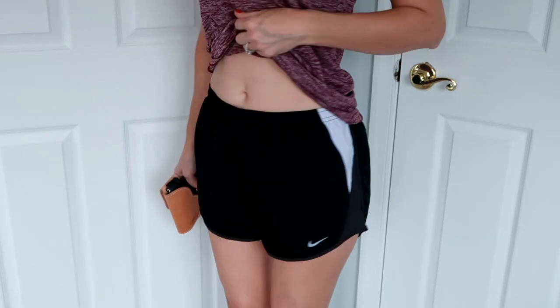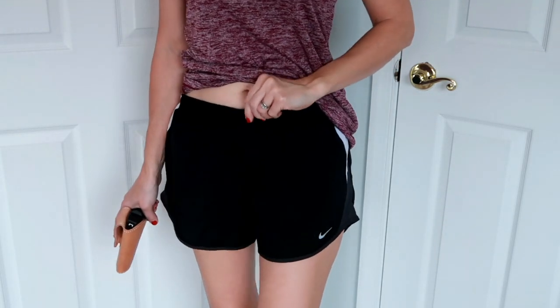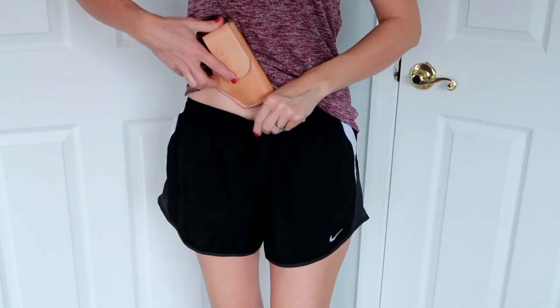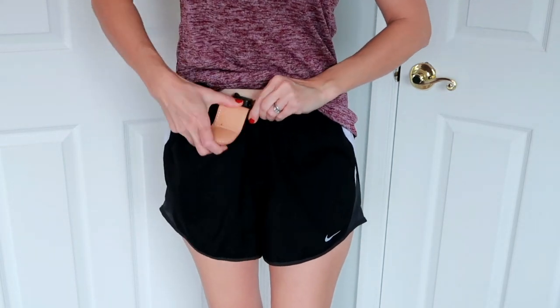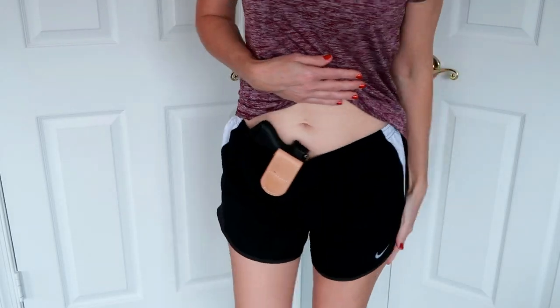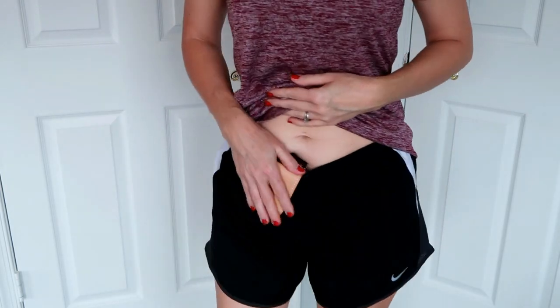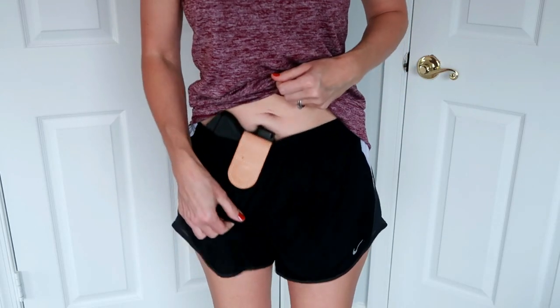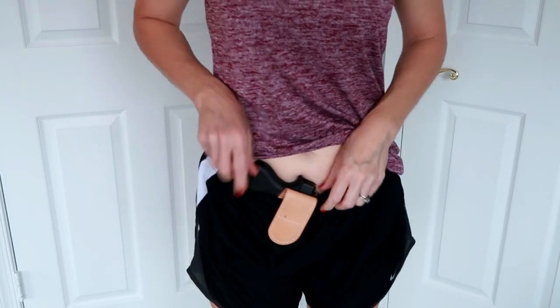Let me know your thoughts on how it worked in this outfit down below — I'm really interested. Next I'm going to try on some shorts. Alright, I'm back with some running shorts; these have a tie in them and I've tied them as tight as they'll go. Oh, that sags. Yeah, I am not liking this holster with these shorts at all — there's a lot of sag and it's just bumping against my leg.